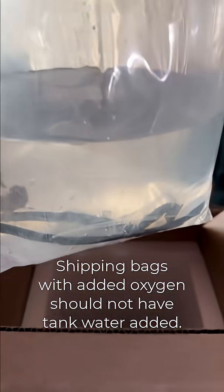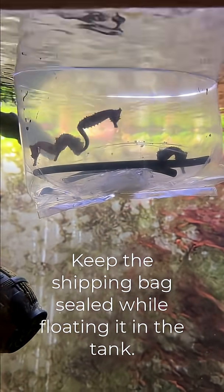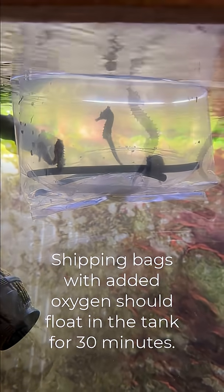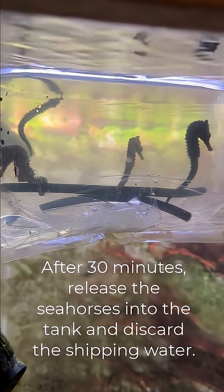The first method has to do with oxygen being put into the bag for shipping. This vendor recommends floating the bag in the aquarium water for about 30 minutes, then at the end of that time period releasing the seahorses directly into the tank. They warn not to add any tank water to the bag, because mixing that water with the bag water — which is filled with oxygen — will make the bag water toxic.